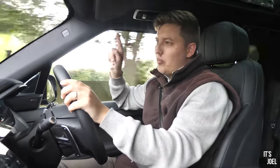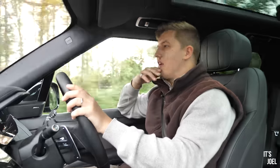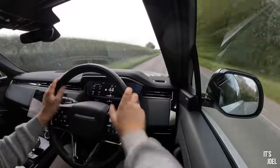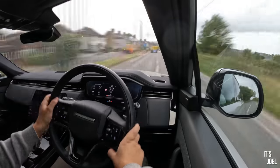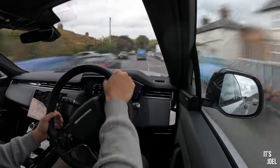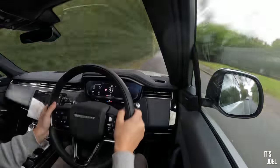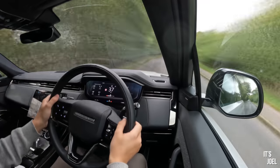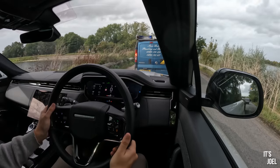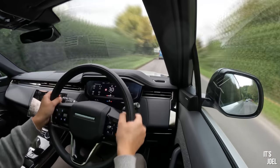That's probably the one trait Range Rover has over any other manufacturer I can think of — you simply don't want to get out of the car. It makes those long journeys, around the festive period or visiting family you know you should see more often, a genuine pleasure. Whereas in something like this, you'd be seeing your mates three, four, five times as much because you'd be jumping at the opportunity to do a long drive. It really is amazing and it changes everything.